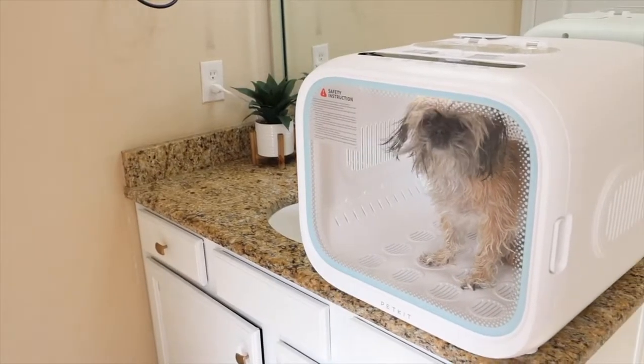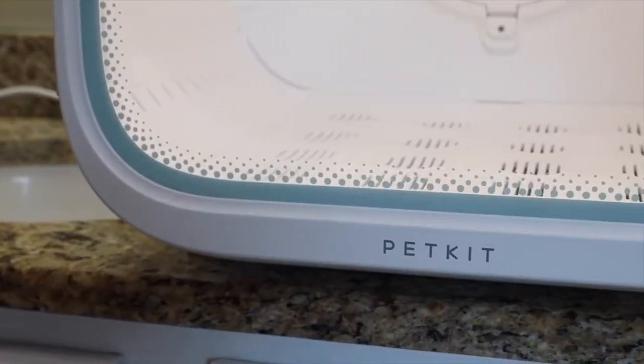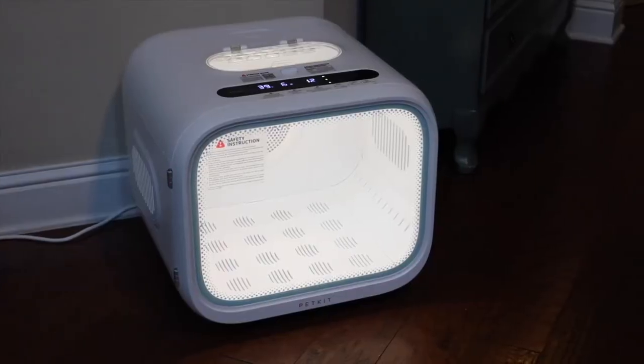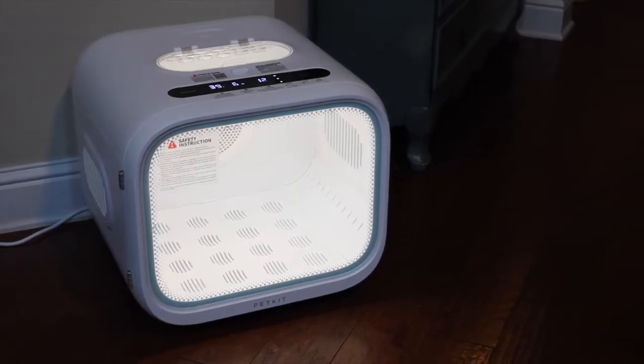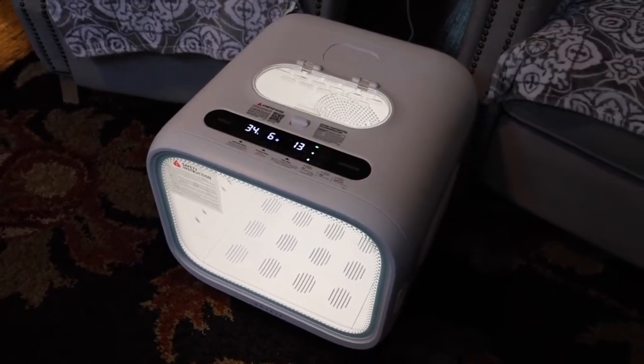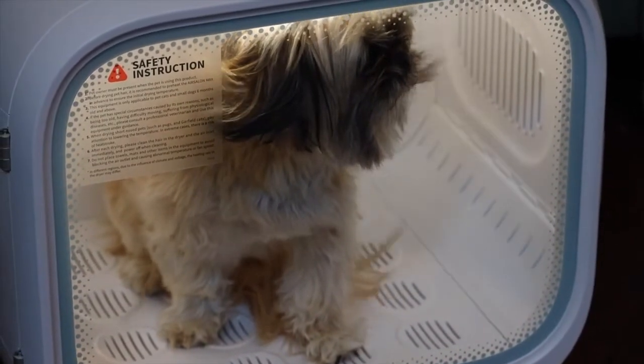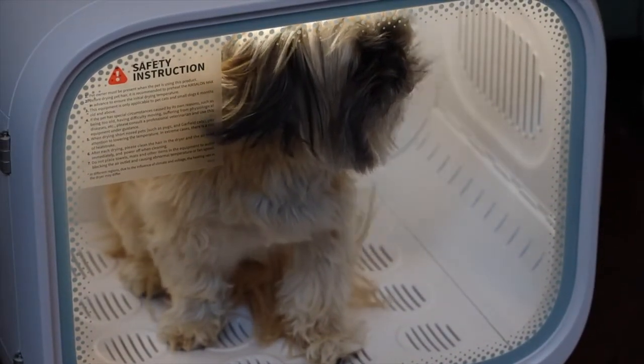This uses a few technologies to get the job done. First, you get 360 degrees of wind circulation, which circulates warm wind around your pet. The floor panel contains silver ions, which is an antimicrobial, so you don't have to worry about bacteria. I've been using a traditional hairdryer to dry Chewy for years and it gets super loud — I was kind of expecting the same out of the Air Salon Max, but it's actually very, very quiet. Even at the maximum wind speed it is still very quiet and super comfortable for my dog. I also noticed that Chewy's hair seems healthier, shinier, and even a bit fluffier, and that's thanks to the millions of negative ions that are circulated with the air. This definitely helps your pet have more healthy hair.